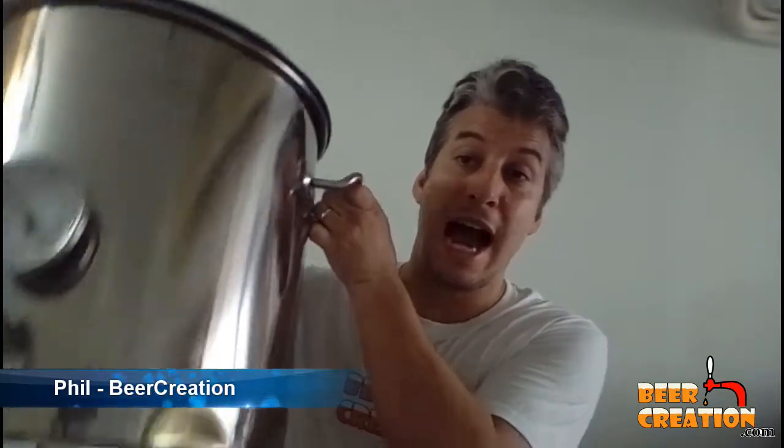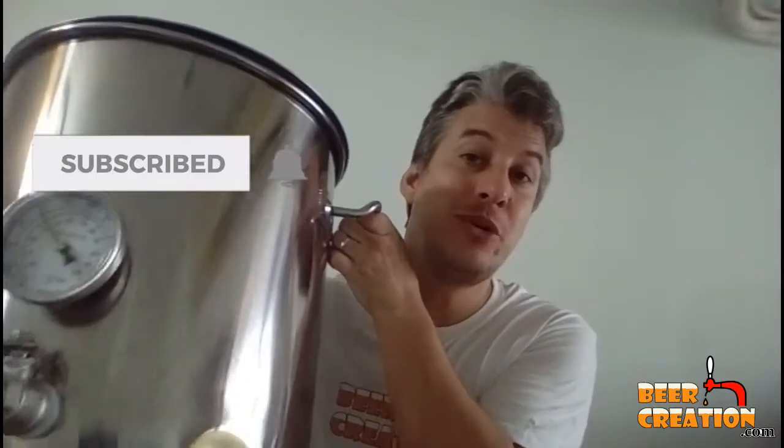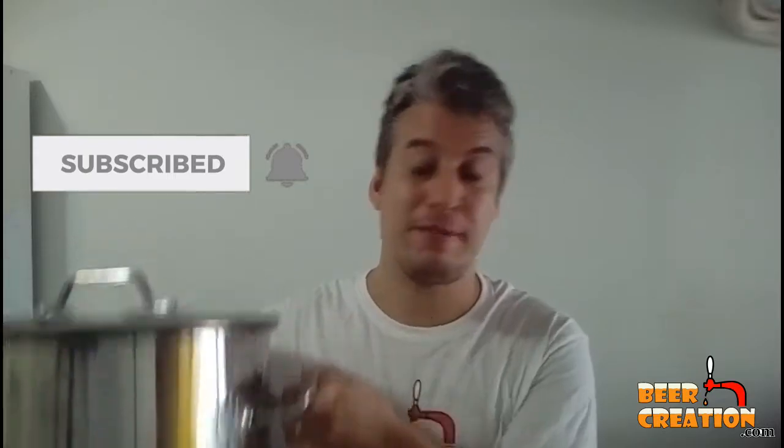Hi, my name's Phil from Beercreation.com. Welcome to this video. Today we're going to be talking about pots and exactly what size pot you need for your first brew day. So stick around to find out.